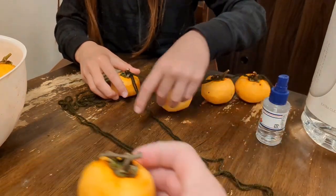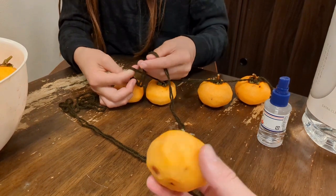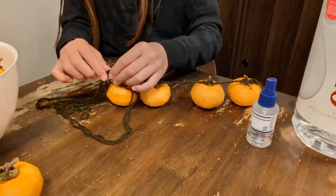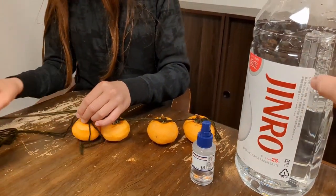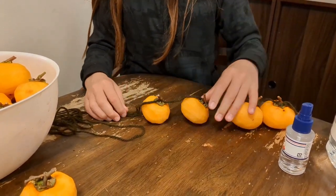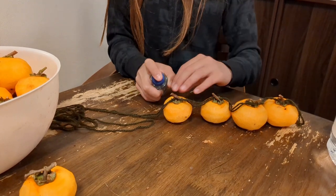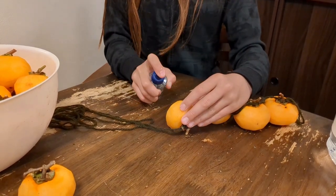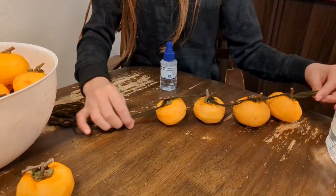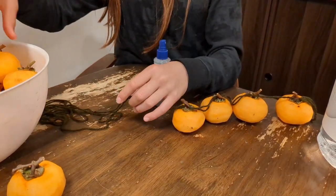For persimmons without the T-stem, or if you don't want to hang them for a few months, you can soak them in the same white liquor — shochu, vodka, or grain alcohol from your local liquor store. The alcohol will help the persimmon lose its astringency after a few days. That's an established way of making shibugakis palatable. But here we're just using it to kill surface mold and germs.